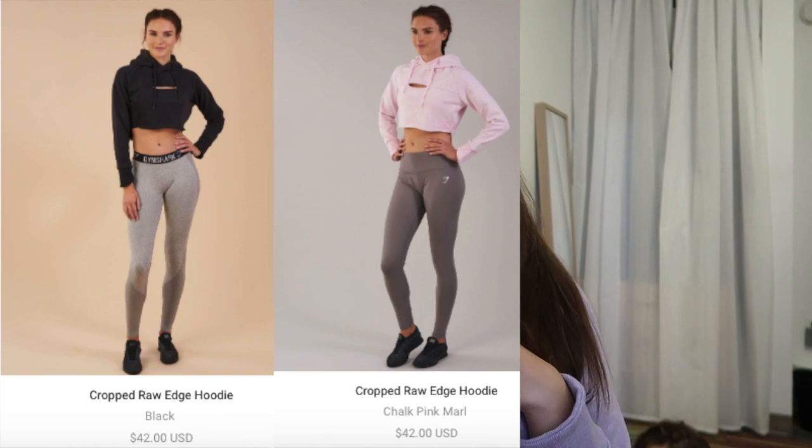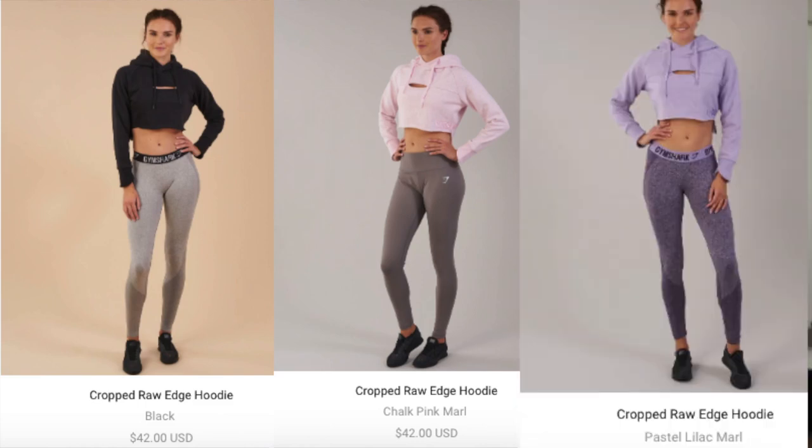For the hoodies, it comes in three different colors. It's called the Cropped Raw Edge Hoodie. It comes in black, chalk pink marl, and pastel lilac marl. I have the lilac one and the pink one. I didn't get the black one because it didn't seem like something I'd want if I'm trying to get color into my variety — it just wasn't something I wanted to pay for. These retail for $42 each. I got this on Black Friday, so it was actually a little bit cheaper — it was like 20% off — and then I had the 10% off code, so I didn't pay full price for it.